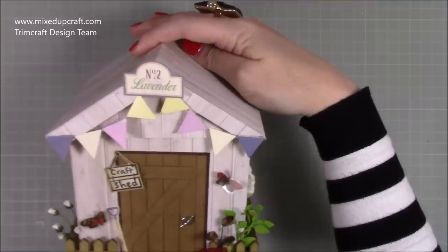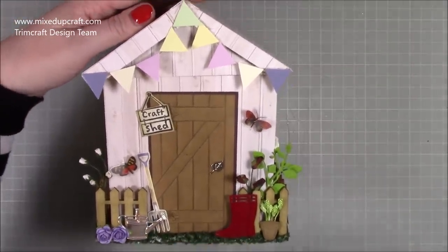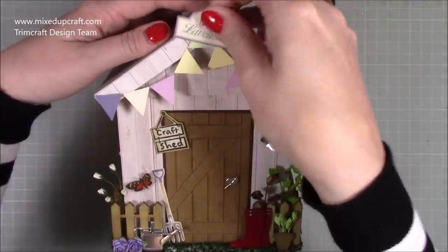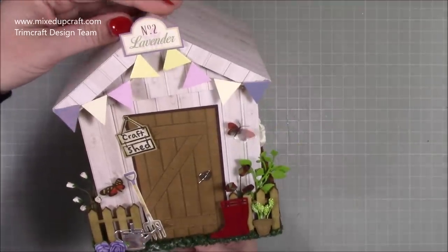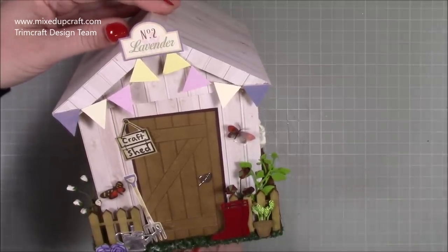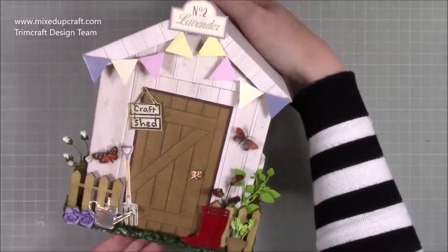I've added the lovely little china tea cup and saucer at the bottom — someone's having a little break from their gardening! On the front, I'm still unsure whether to keep the number two lavender sign — it's fussy cut from one of the papers and only on a glue dot so I can remove it. It looks lovely either way. Pop in the comments: with or without? That's it all finished! I'm thinking about doing a Santa's Workshop next — slightly different shape. How special would that be as a Christmas gift box? Thanks for watching, bye!